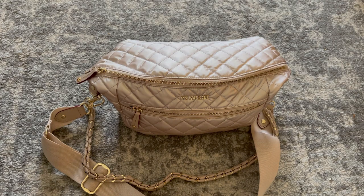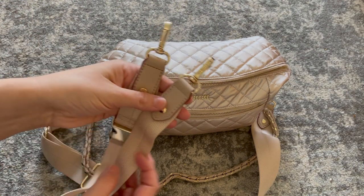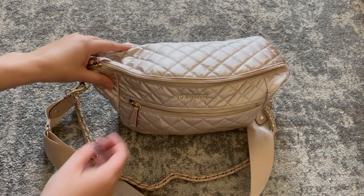This bag comes with three straps: a leather wrapped chain, a crossbody strap, and a strap so you can wear it as a belt bag as well. I love the neutral color. It has leather accents with red edge trim, and it's absolutely beautiful. The bag has two pockets.